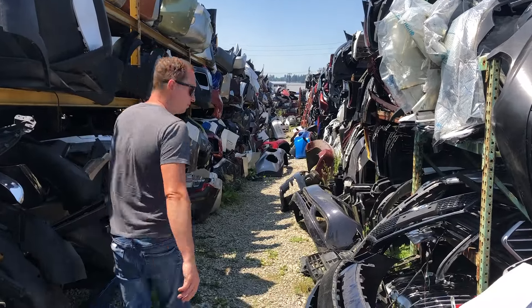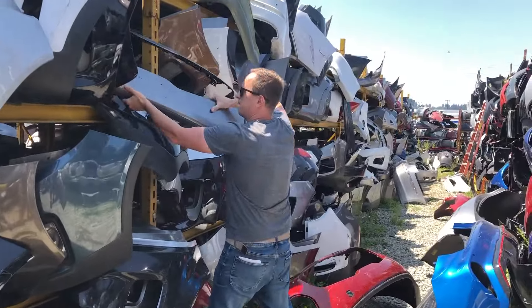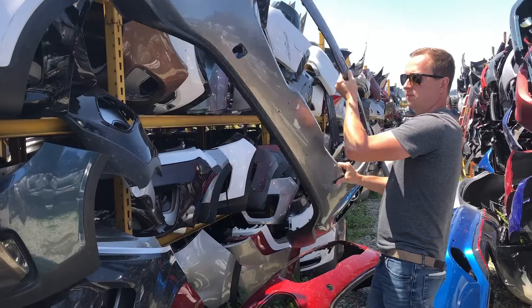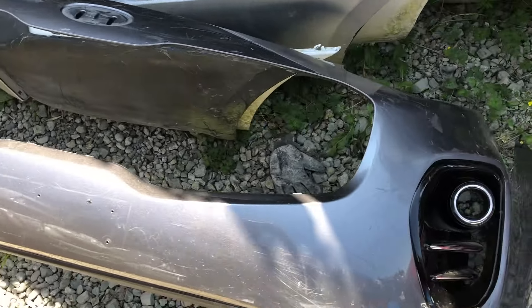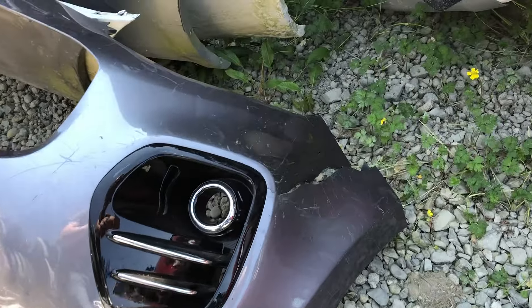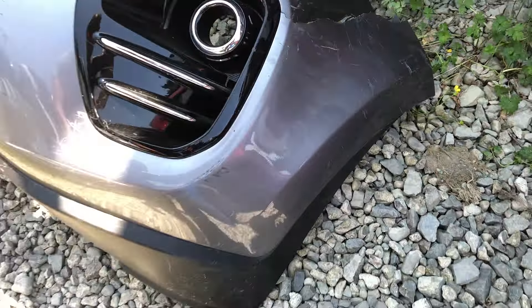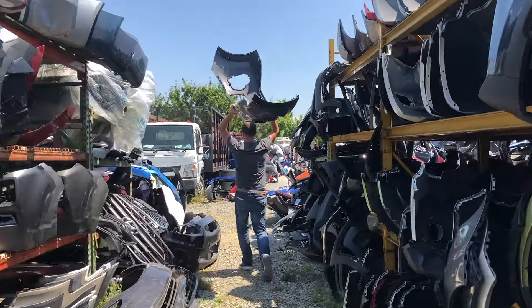I started out my day with a hunt for a replacement bumper cover. There is a place local to me that specializes in bumper covers only, and they've got tens of thousands of them. This is the right cover for my application, but it's got a huge crack in it. The deal is, if I'm buying a bumper from them — even if it's damaged — they will get it all fixed up and have it ready for pickup the following day.